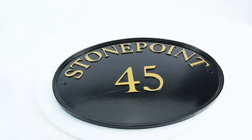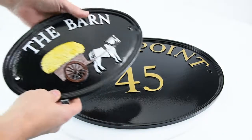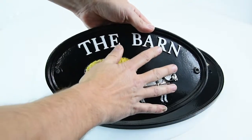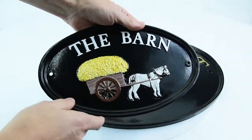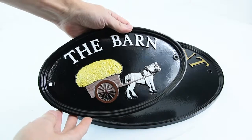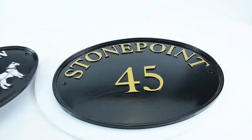Just to compare the size of this one to the smallest size, which is our size 1 sign, you can see that one's a lot smaller, just about covers my hand there basically, compared to the size 4, which is a lot bigger on my hand. So a bit of a difference in the two sizes of signs there.